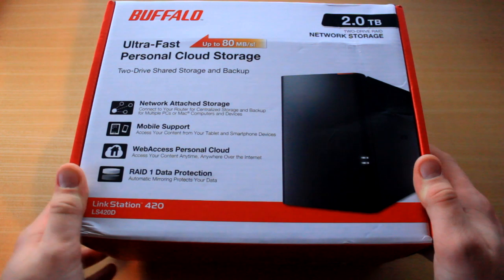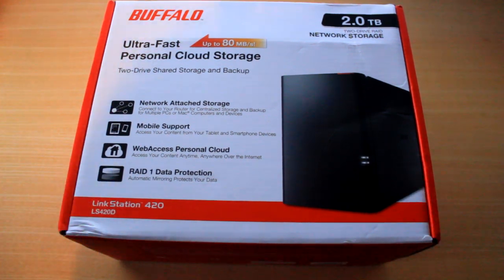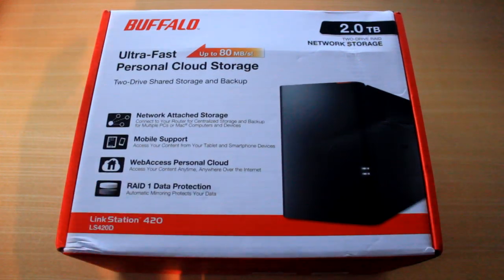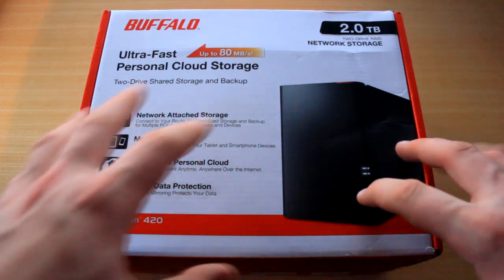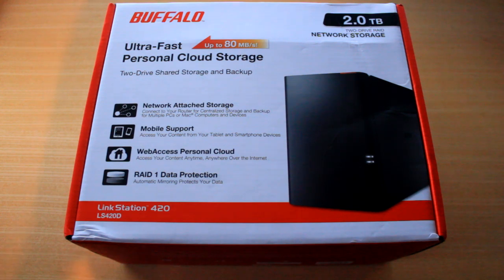Basically it transfers up to 80 megabytes a second. It does have network attached storage, which means you can connect it to your router, and different devices can use it as a backup. It is essentially a whole cloud storage device, and it also has RAID 1 data protection, which is pretty cool. Because it has web access and is connected to the internet, it works as a personal cloud server type thing, so you can connect to it from anywhere.